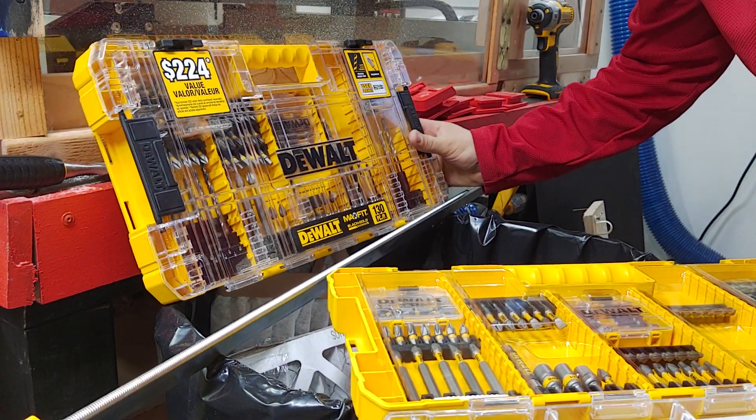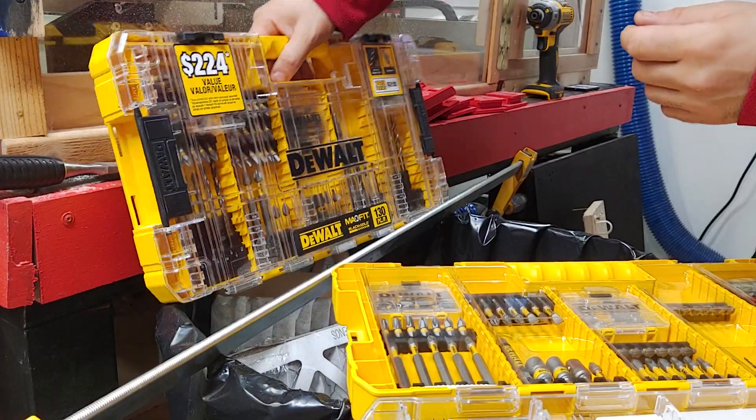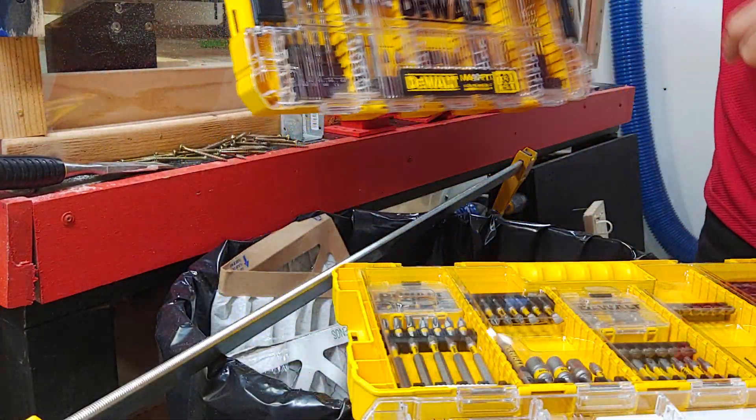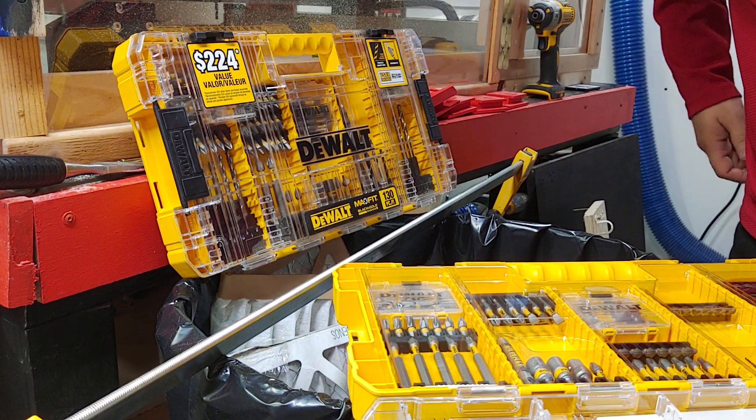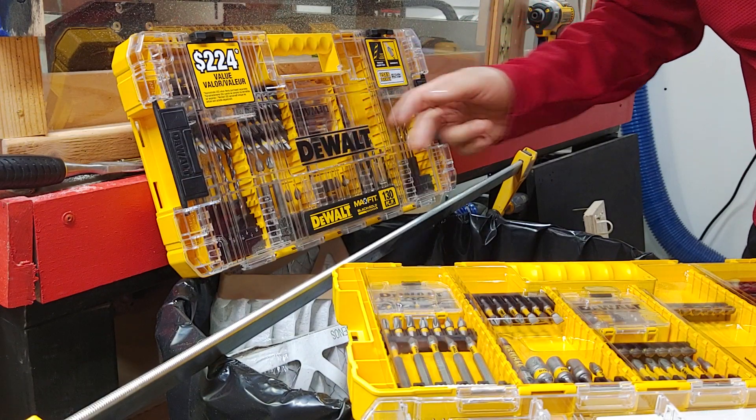I wanted to do this video so that you're not misled. In fact, there are even more pieces over here — this is last year's model, the 130-piece. Maybe they're selling these at other stores because they have leftover inventory, but I do remember these went like hotcakes.